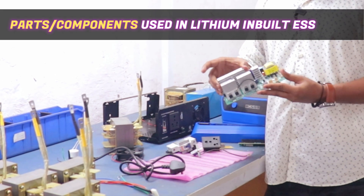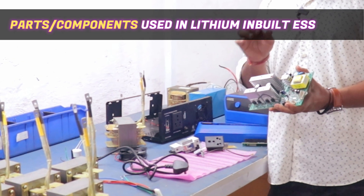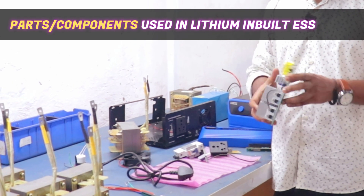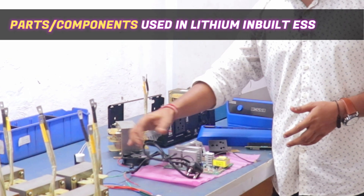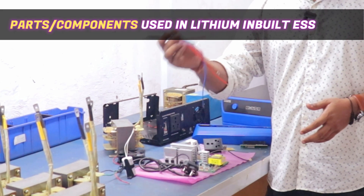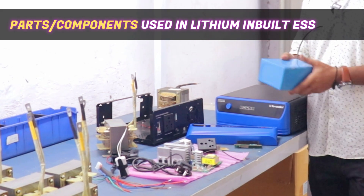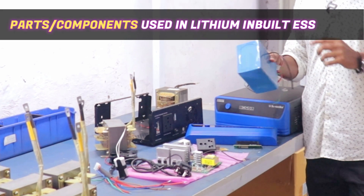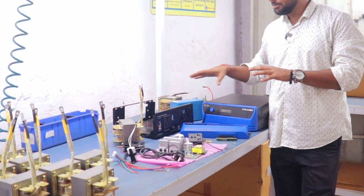This is our whole PCB setup. This is the whole pre-programmed PCB — it has all the components already done. In addition to this, there is a power cable, capacitors, and wires. One main component is the lithium battery, which is a small battery. So these are all the parts which will be used inside it, and then our unit will be ready.